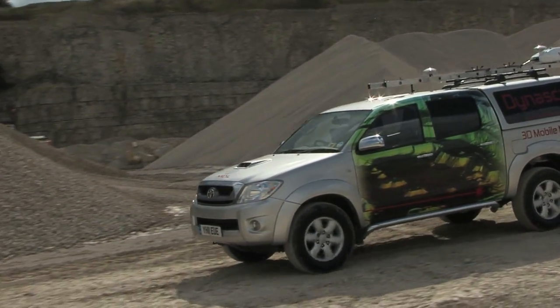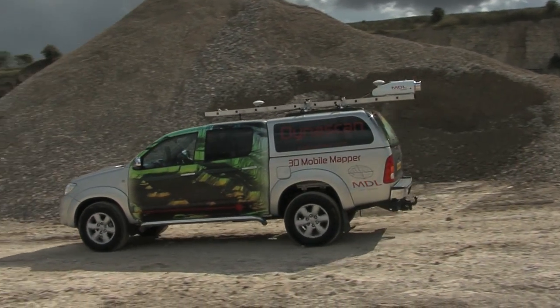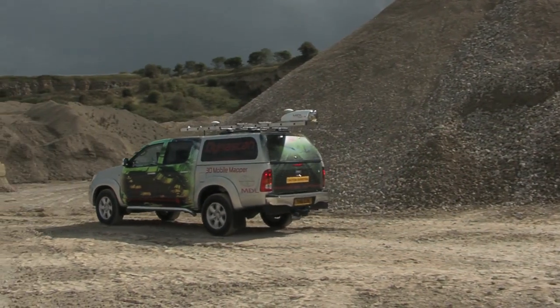This type of survey can be performed in a fraction of the time previously taken with conventional survey equipment, and provides more accurate asset management data.